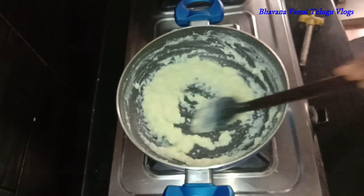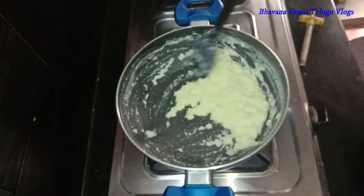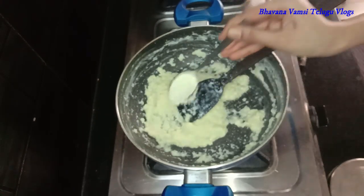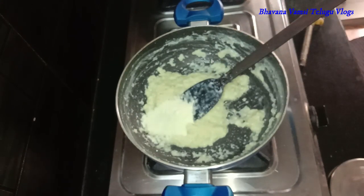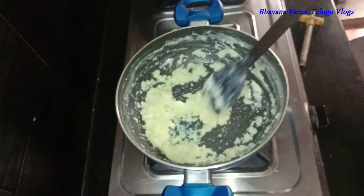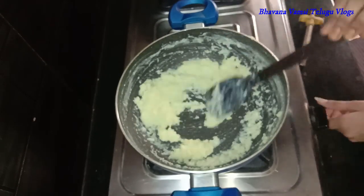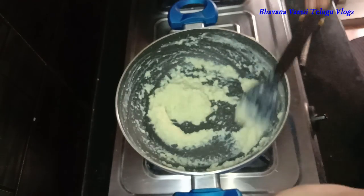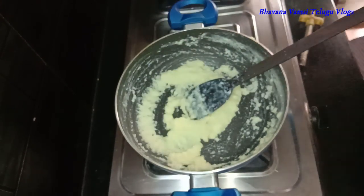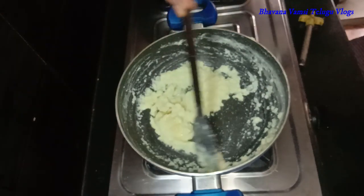I am going to add a little bit of milk powder — half a liter with 2 spoons of milk powder. If you need milk powder, you can use a little juice in the bowl.